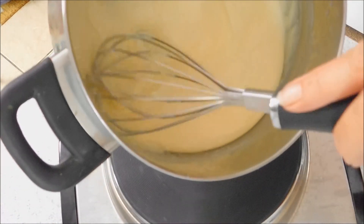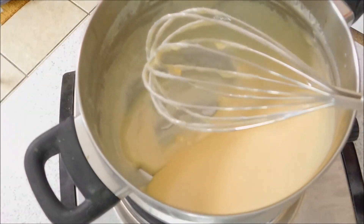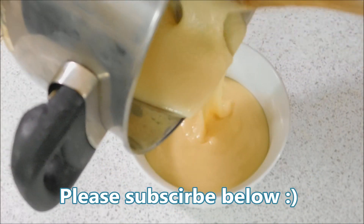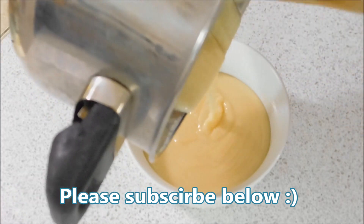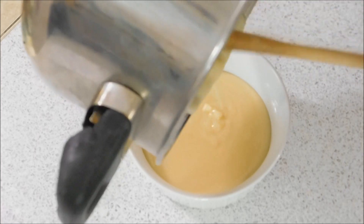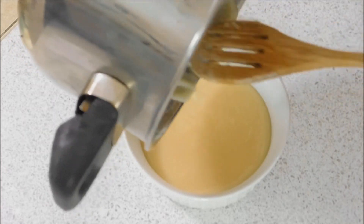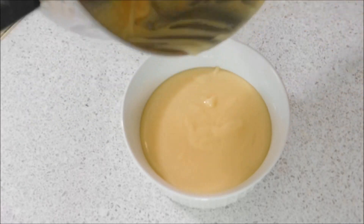You can see it's looking good — it's nice and thick and bubbling hot. Now that's ready, and you just want to pour it into a heatproof dish. I'd normally put this in a jar but I'm going to be making some ice cream, so I'm just going to pour it into this dish here and then let it cool down. If you're going to store it, you can store it in the fridge for around two to three weeks.